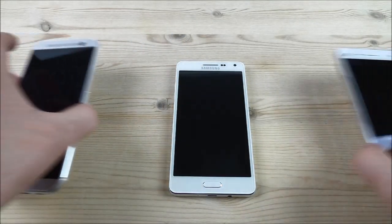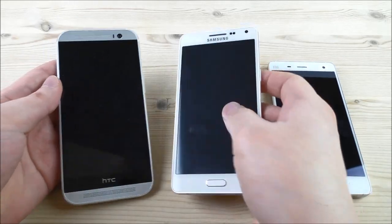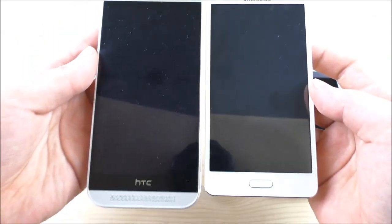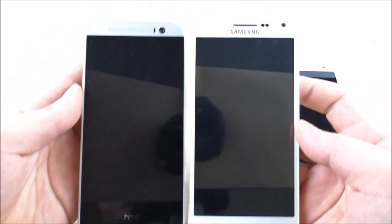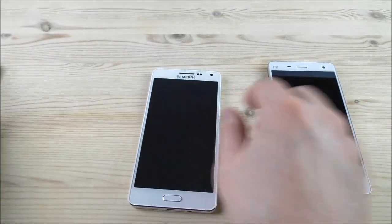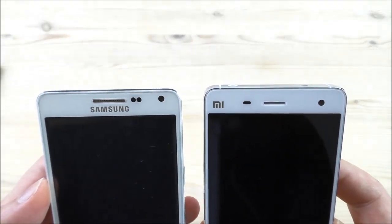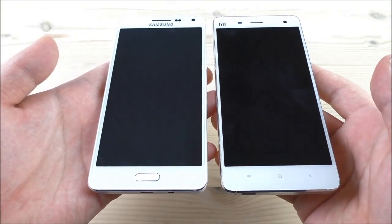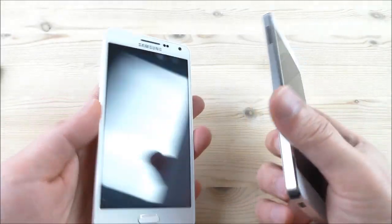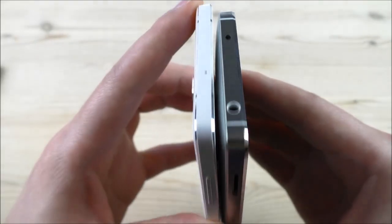Let me compare the phone with some other phones. Here you see the HTC M8 — in size it's very similar but the A5 is a little bit smaller actually. And here I have the Xiaomi Mi 4, but the Xiaomi Mi 4 is actually a little bit thicker. So the A5 here is very thin.